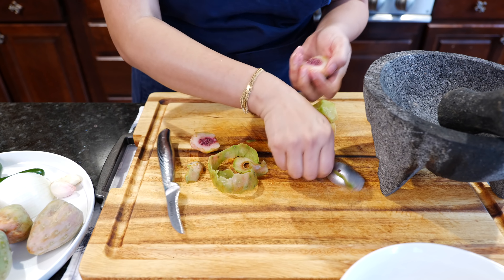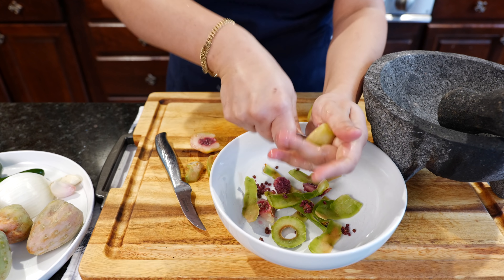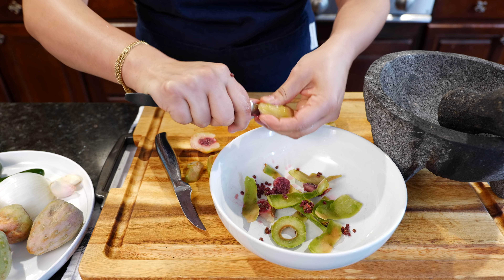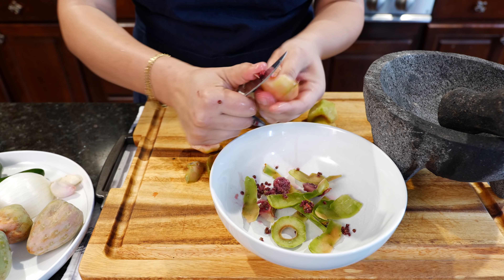Now scoop it out. Somebody's going to say, Steph, why don't you just use your potato peeler? Guess what — we'll try that right now. We're here to have fun today, guys.